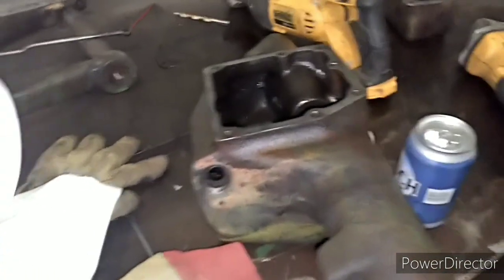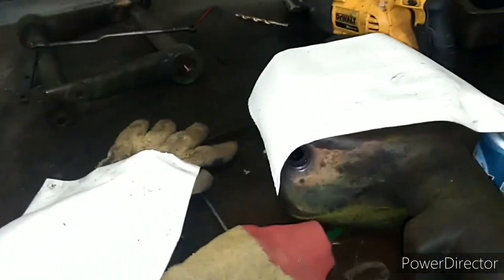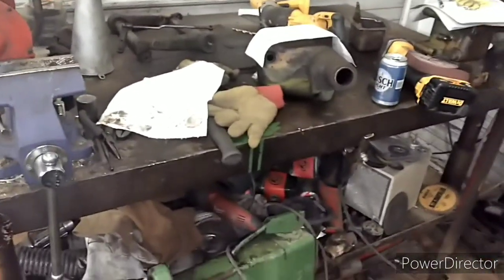Tyler's been doing a little work on the old two-point here — he's got her all torn down. Pretty impressed he got her apart. He's going to be a mechanic someday, who knows. He got new seals because it was leaking oil, and he wants to make it close to brand new before putting it all back together and painting it up.